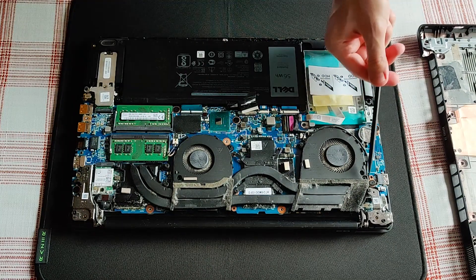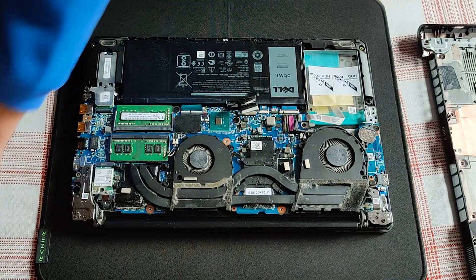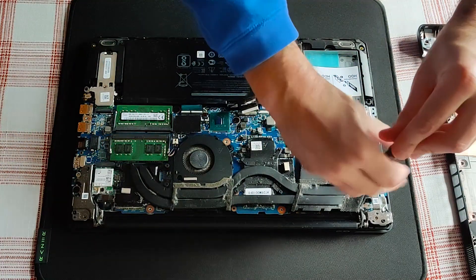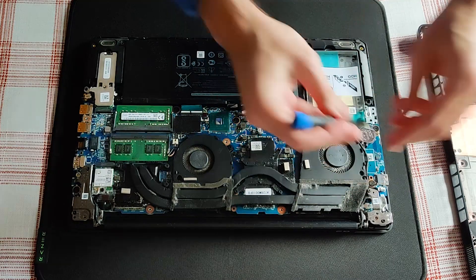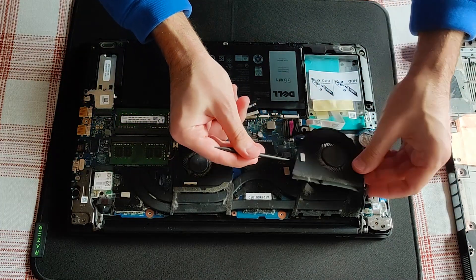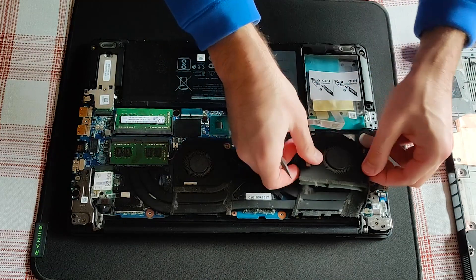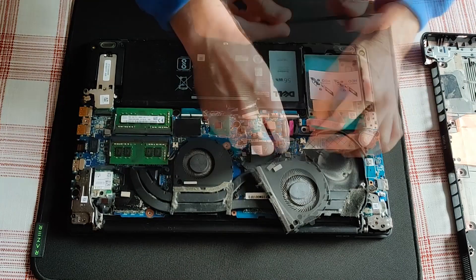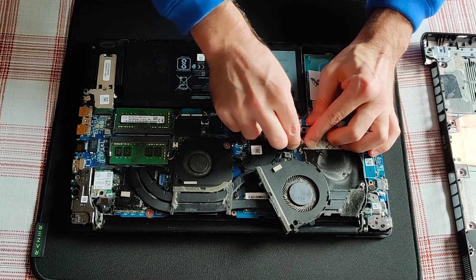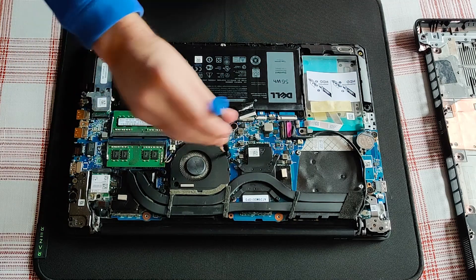Only these two screws to remove the first cooling fan. Remove the power button wire tucked away nicely around the fan, then disconnect the fan. The same procedure for the second fan.